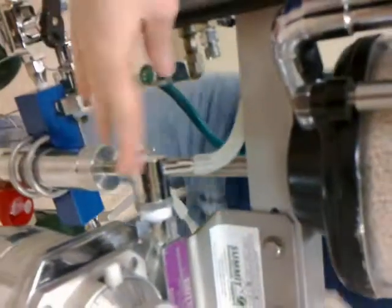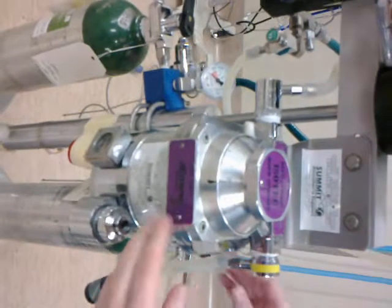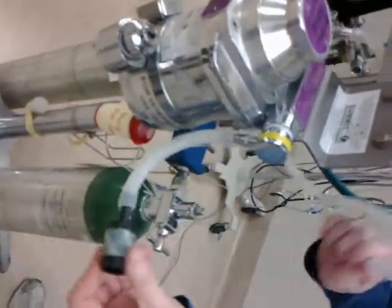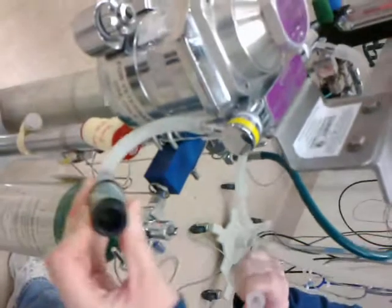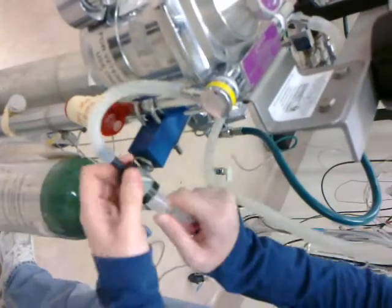The tube goes all the way to the vaporizer inlet here. Gas goes into the vaporizer, comes out the vaporizer outlet here, which will be attached either to a rebreathing or non-rebreathing system. For our purposes, we're doing a rebreathing system, so we attach it here.